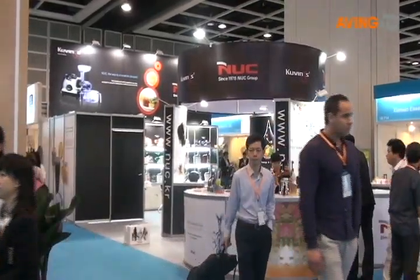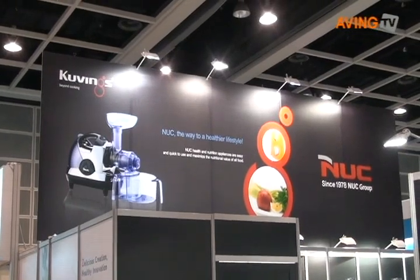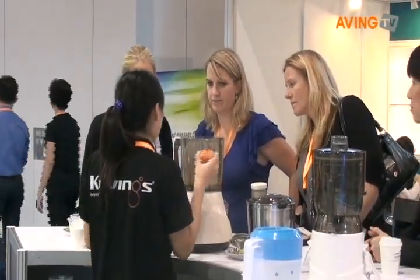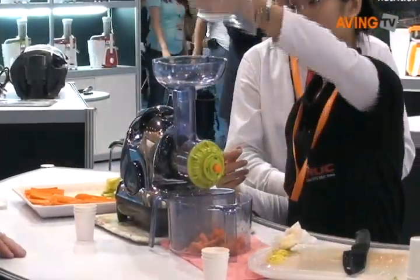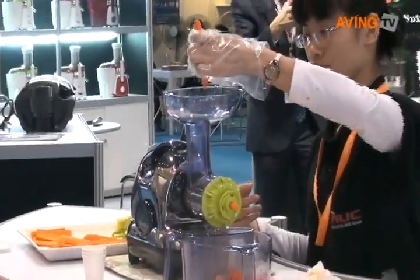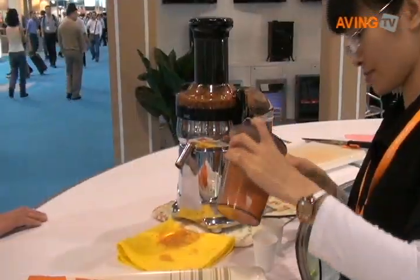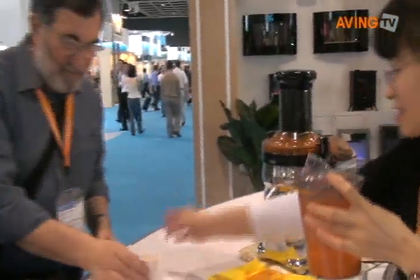Hello, my name is Suwon Hwang and I'm working at the Overseas Business Department in NUC Electronics in Korea. NUC Electronics was established 32 years ago and is one of the leading manufacturers of home appliances in Korea. We are supplying lots of products to home shopping channels and hypermarkets, and we have a good reputation for quality and design with competitive prices.